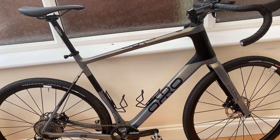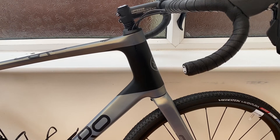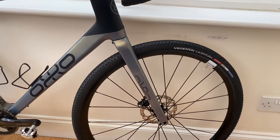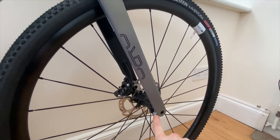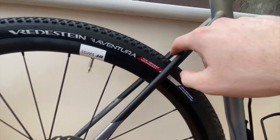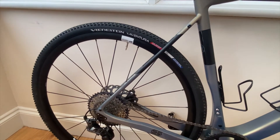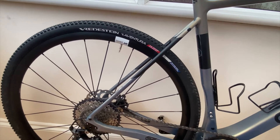Even on rough stuff and gravel tracks there's quite a lot of compliance in the front end, so it's not too jarring. Running the tyres at around 40 psi for my weight of about 95 kilos, it's still a really comfortable ride. The frame also has full mudguard mounts, useful for winter riding, and rack mounts rated to five kilos — limited use but there if you want them.